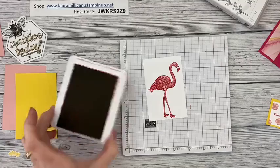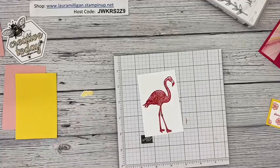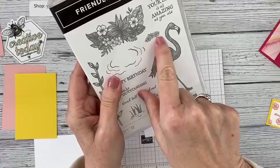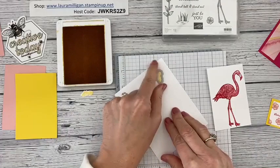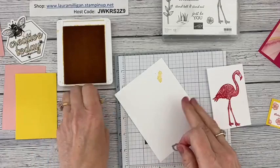Now I think I'm ready to assemble my card. There was one other thing I stamped — this little trio of flowers from the set in Daffodil Delight ink on white cardstock. I used my stamp and cut and emboss machine to cut the die out, so you don't even have to fussy cut it. Here's the one I've already stamped and cut out to save a little time.